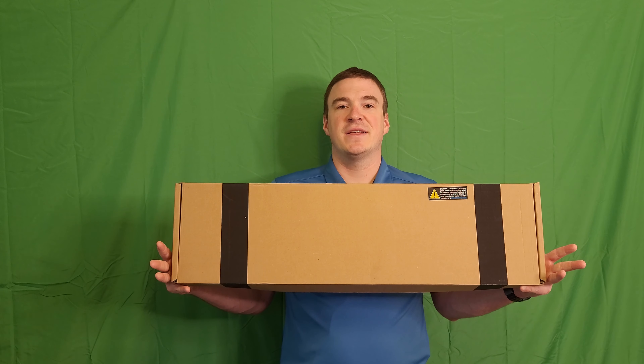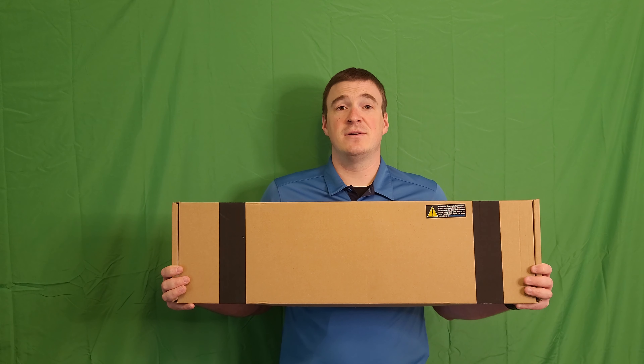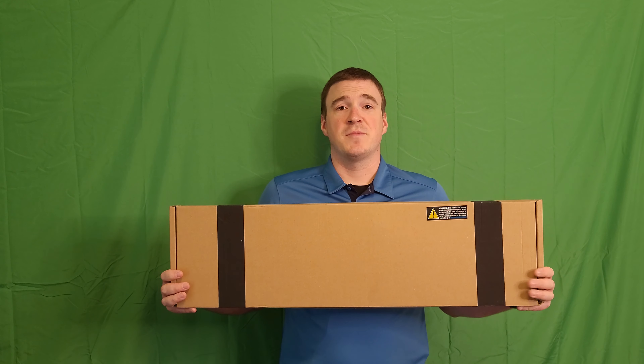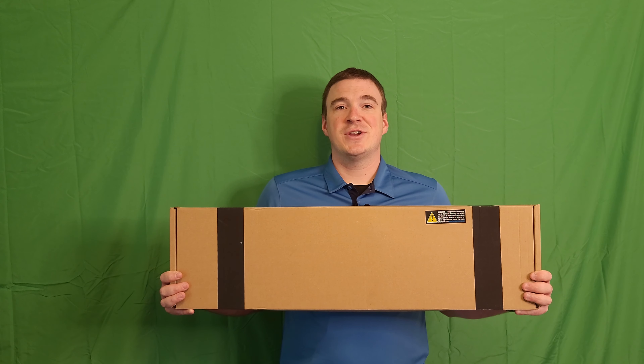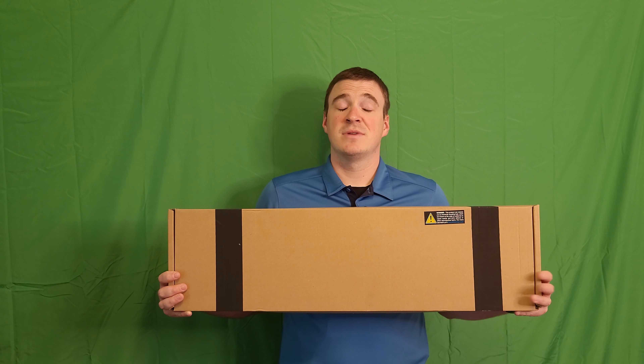Go down below, hit the like button, that subscribe button, and hit that notification bell so you stay up to date with everything we're doing here at the channel. If you like what we're doing for you, feel free to share us with your friends, and there's a buy me a coffee link down in the description. We always appreciate any contributions from our viewers, and let's get into it.